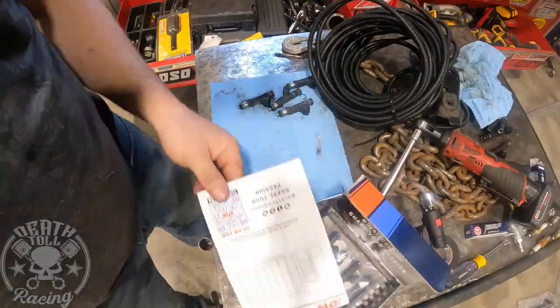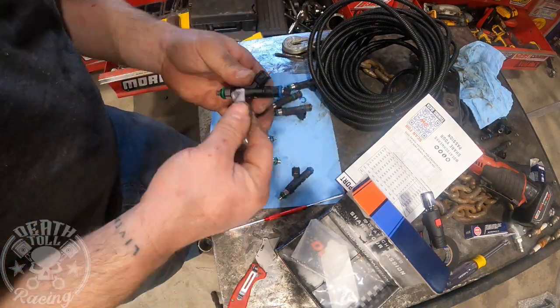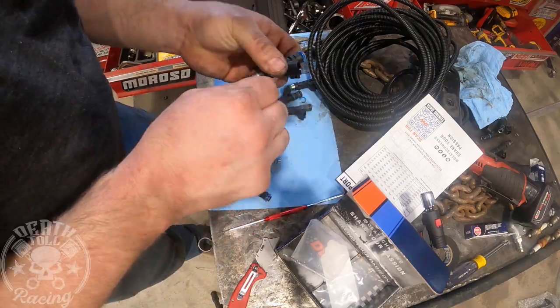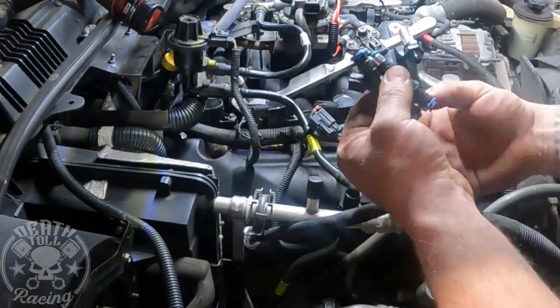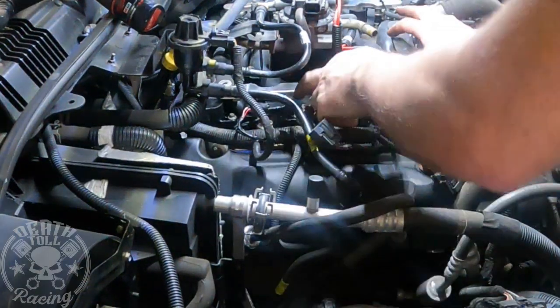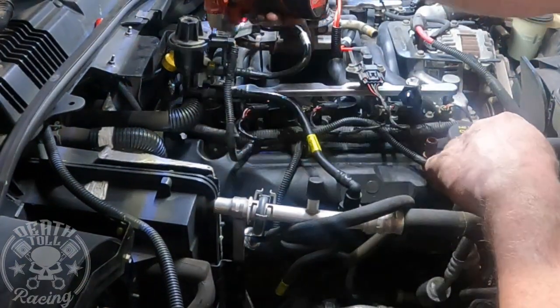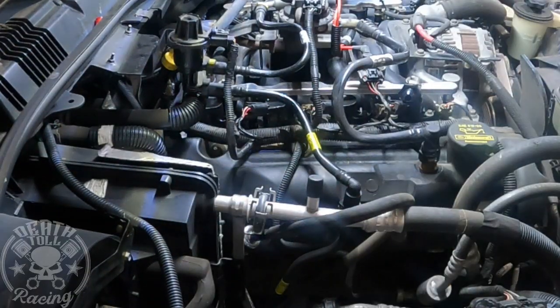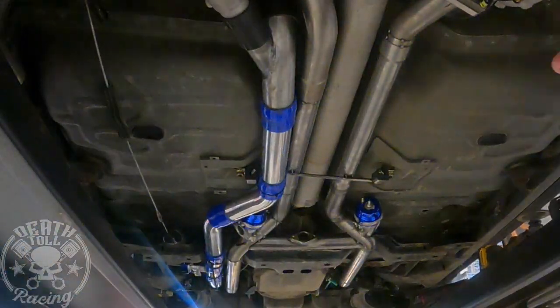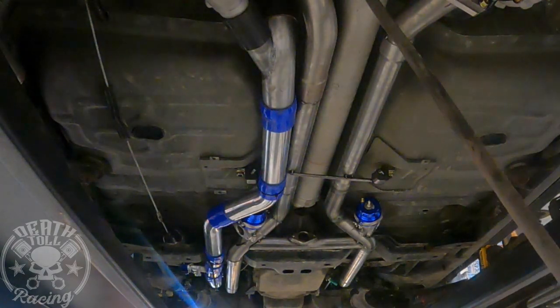All right, that was the last coil — they're all in. I remembered to use dielectric grease on those. Now I'm applying grease to the O-rings on the injectors. That actually comes included with the injectors from Deutschwerk. Just smear it around there — it lets them assemble easily and eliminates the risk of rolling an O-ring off and having a fuel leak.